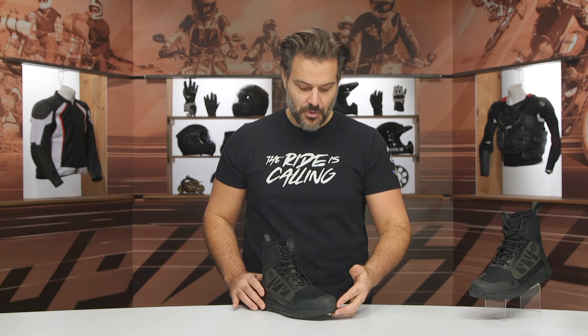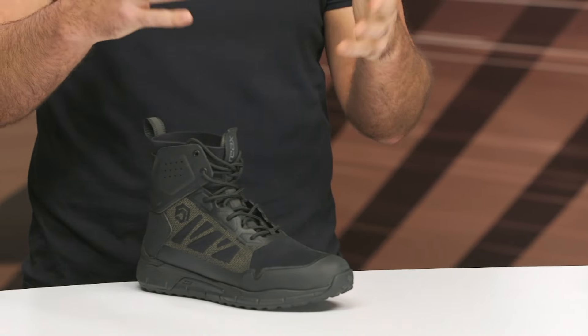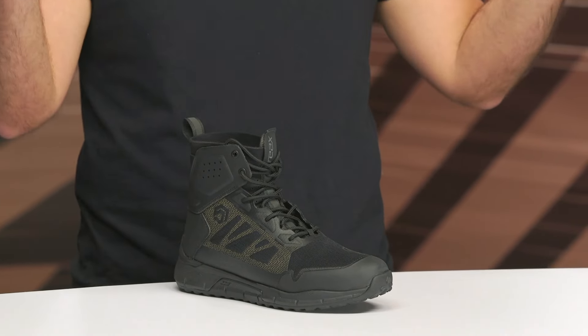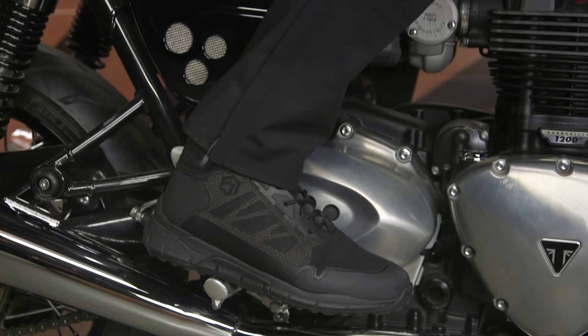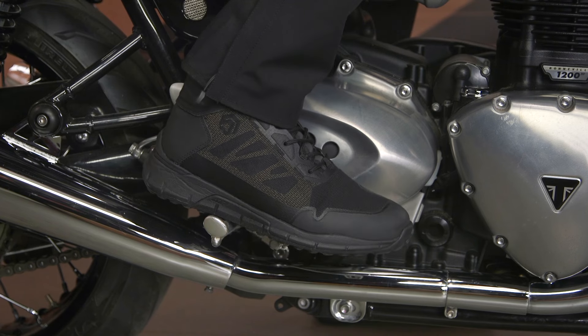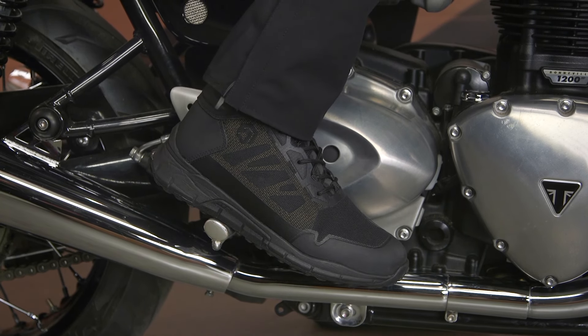Let's kick off by starting with sizing. I typically am a 12½ — I've measured my foot on a Brannock device and I have worn plenty of different brands of motorcycling boots. I am almost always, without fail, a 12½. Another comparison I could throw out there would be my Converse All-Stars. I am a 13 in my Chuck Taylors, and I feel like everybody at one point in their life has worn a pair of Chuck Taylors.